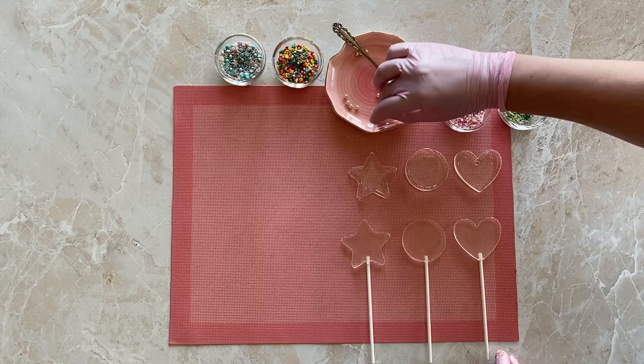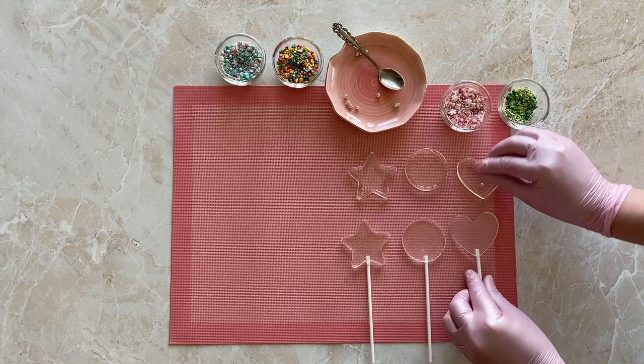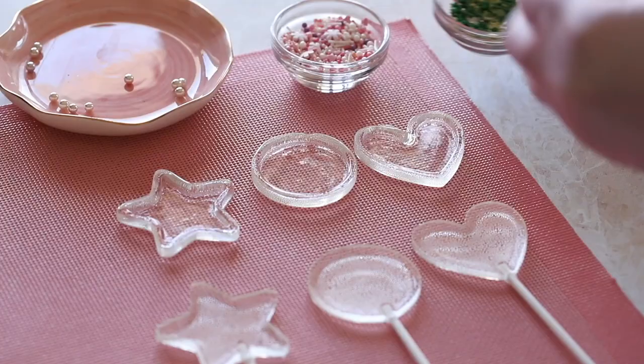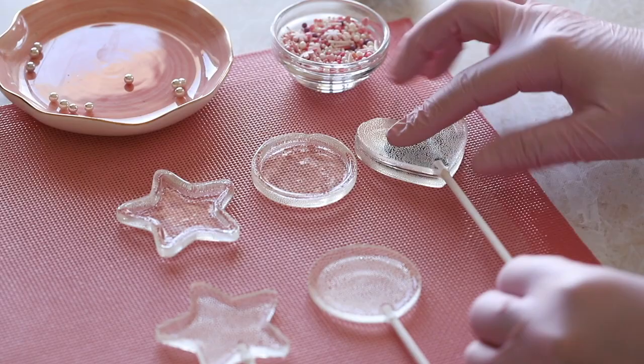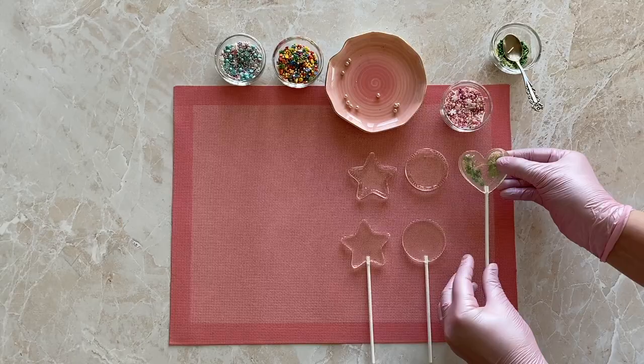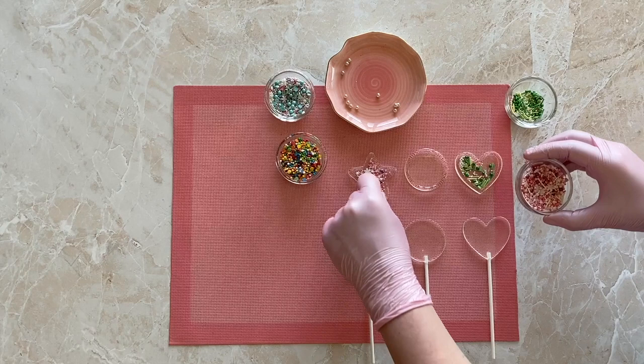Now that the bottoms have cooled down, get the lids out and add the sprinkles. When choosing beads and sprinkles, keep their size in mind — big sprinkles might not allow the lid to close. Add them and check whether the lid fits snugly on all sides with no gaps. You can also use freeze-dried berries instead of sugar beads; they will add more flavor and create an additional wow effect.